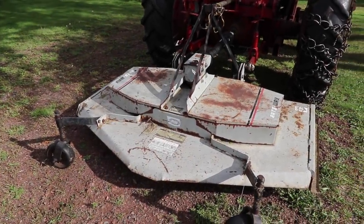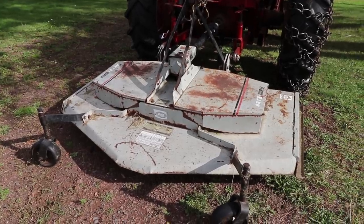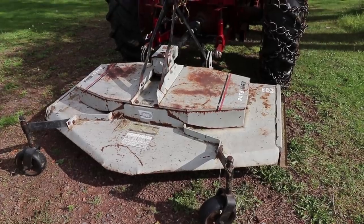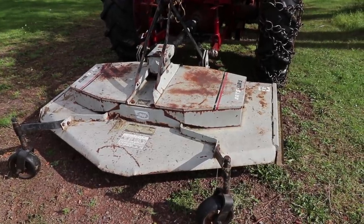Hello everyone and welcome back! I'm going to throw up a quick video here showing the belt configuration on this Artsway finish mower. I will put the model that it is in the description.